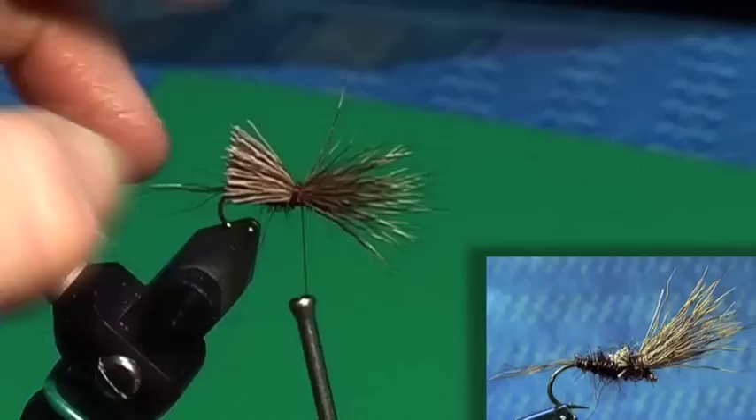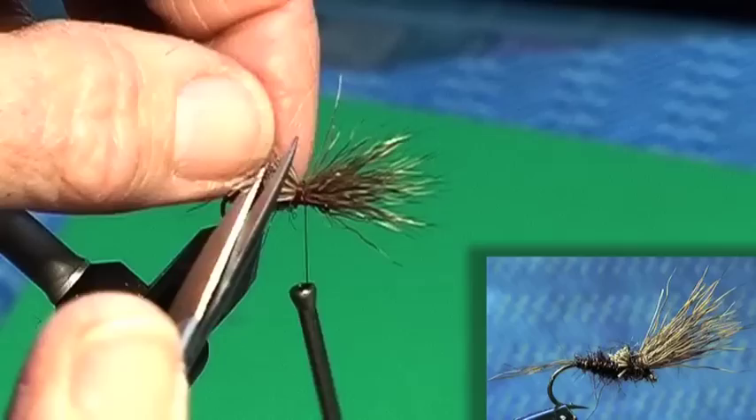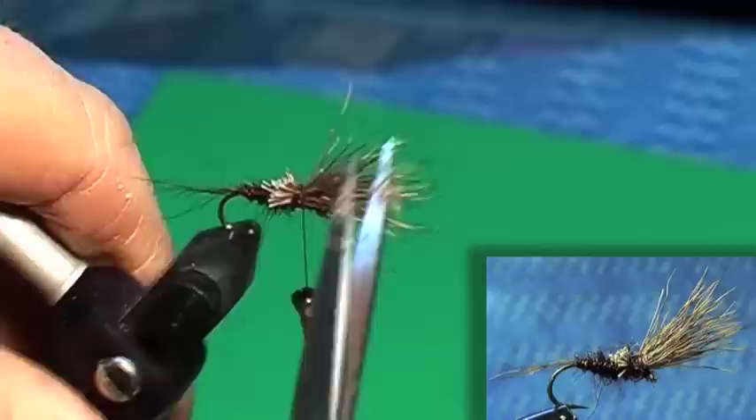I'm going to trim this off here at the back, because I don't want all that there, but I want a little bit of it there. That's all saving flotation. Oh, that's all ready, mate. Study in the western lake, see.